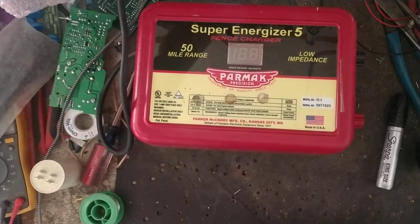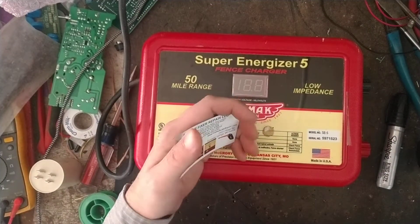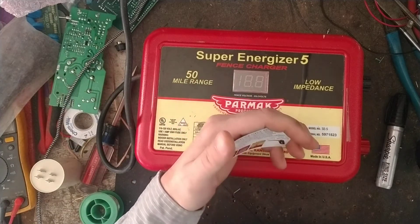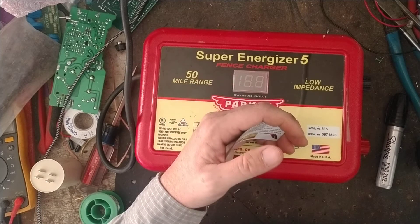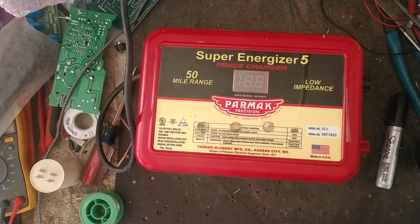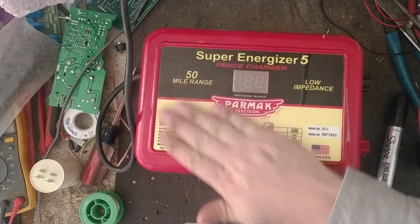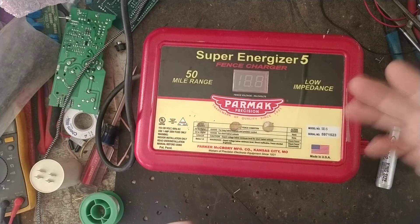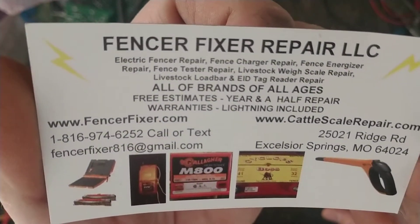Thanks for checking out this troubleshooting video. We're going to figure out if the issue is on your unit — specifically a PARMAC fence charger — but you can really use these troubleshooting steps for any brand. We'll do a few little tests to make sure it's not the unit versus the fence or the ground. We do a lot of this via phone calls and emails, but figured a video might help somebody out.